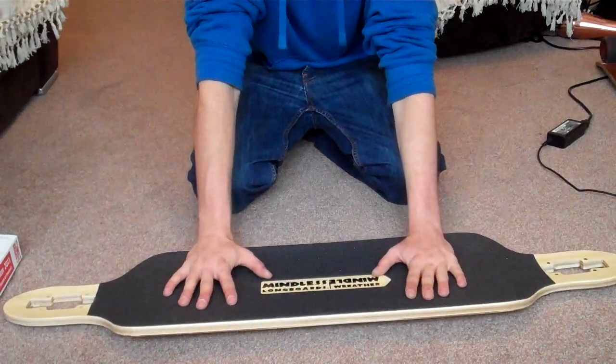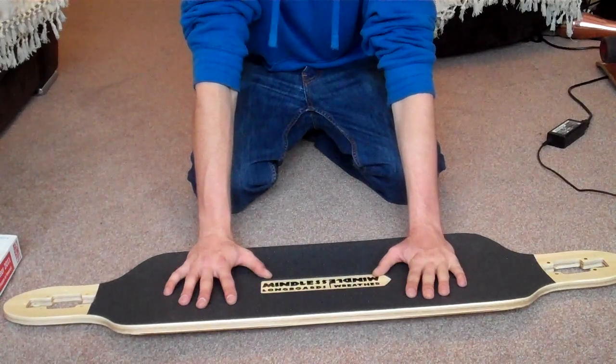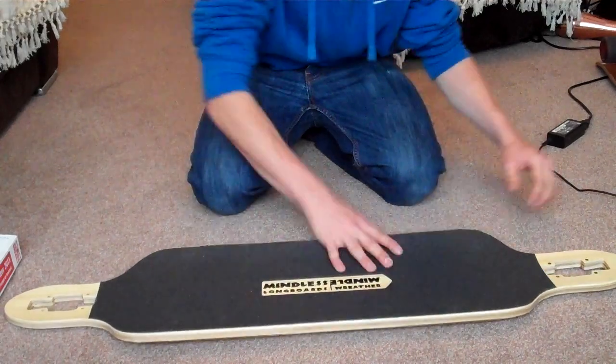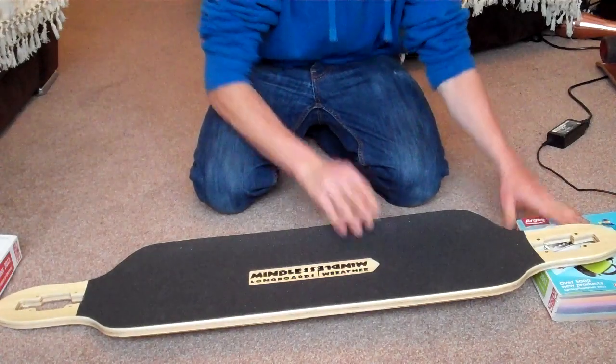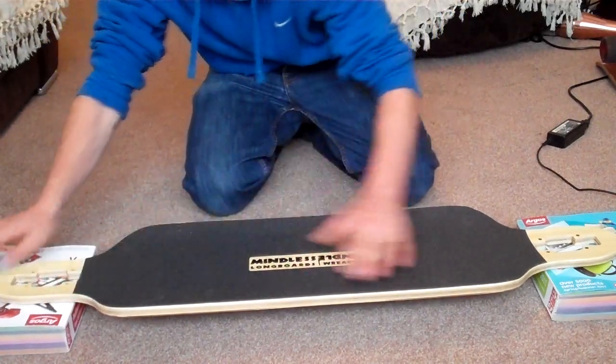Mindless have really outdone themselves with this board, because to be fair this is the first symmetrical board they've ever made, and it is impressive. I'm going to do a flex test just so you get a bit of an idea of how much it actually does flex, because there's been a lot of people asking — and nobody's actually done a proper review on it, which is why I fully intend to do one.